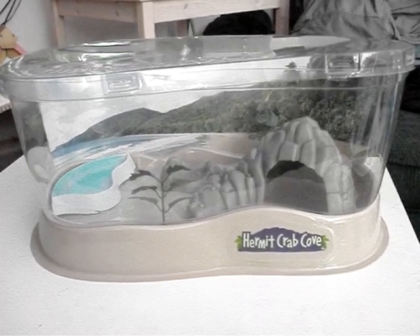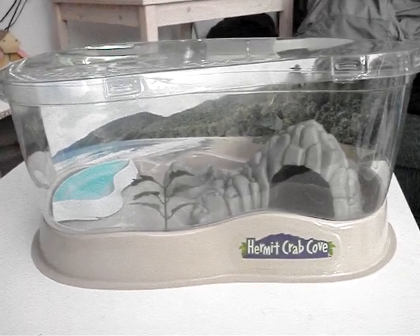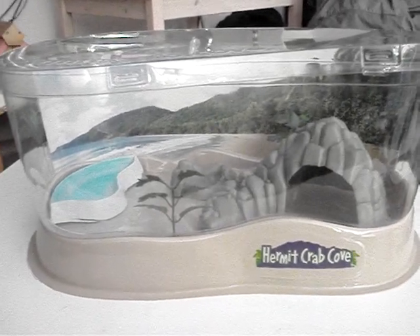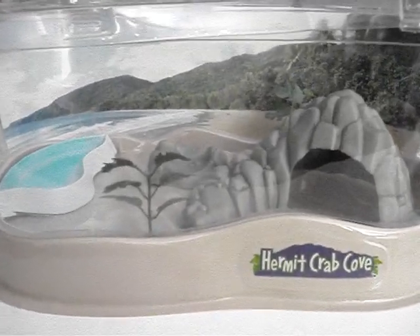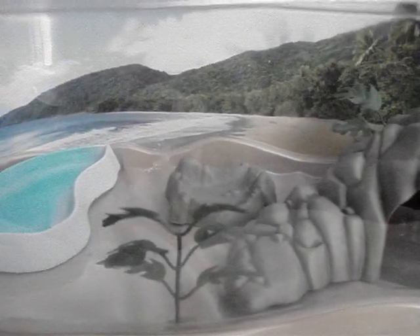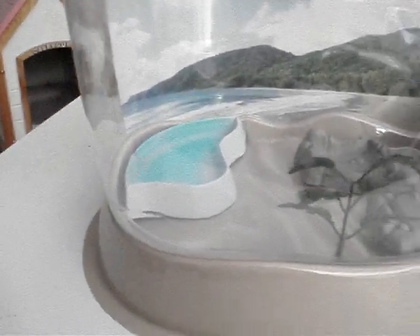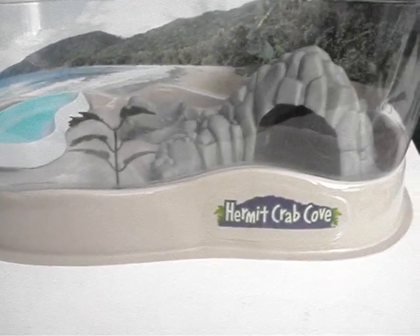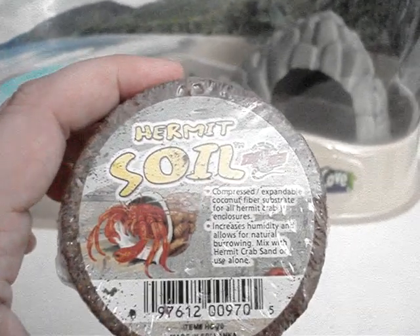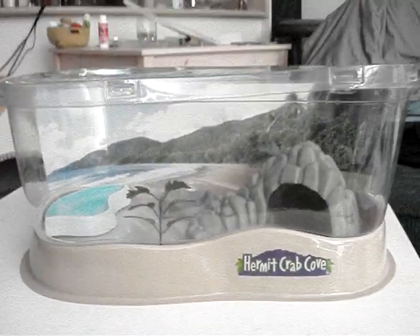Here is the hermit crab cove. I'm going to use this little — it's not even a tank — just for when I first bring them home. You can see it's got a little hut there, a little food dish there, and a water dish there. I'll be using hermit soil to put in there. Is it cute or what?